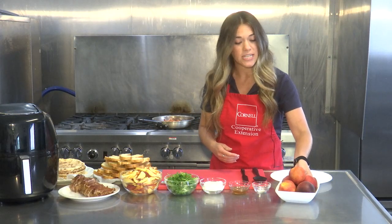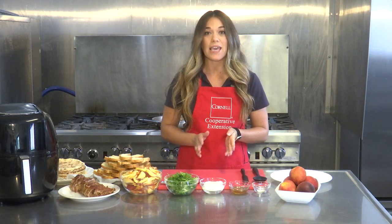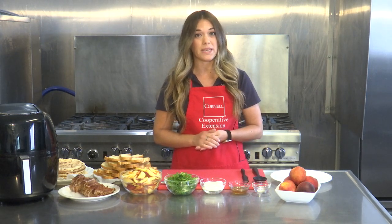We are making a recipe today using peaches, but we're going to do it in a savory way instead of a sweet way. We are making a roasted pork and peach crostini.